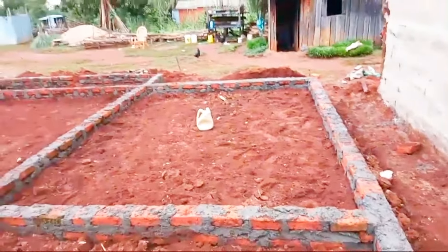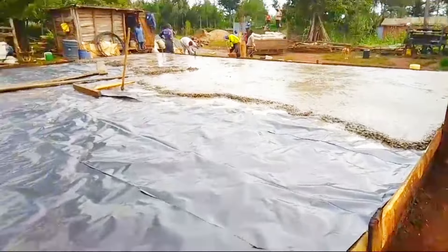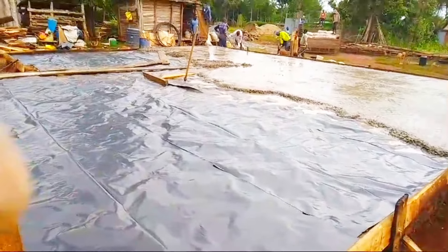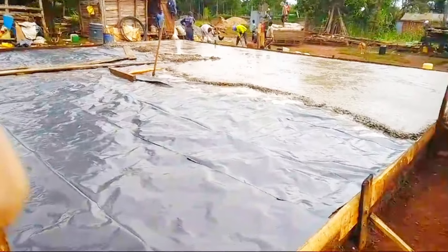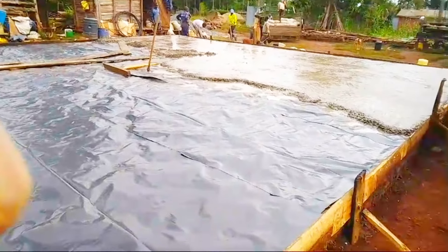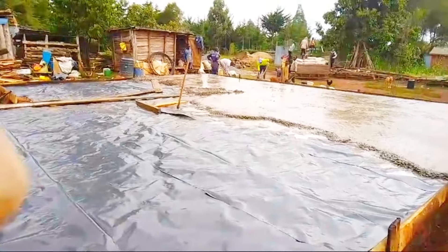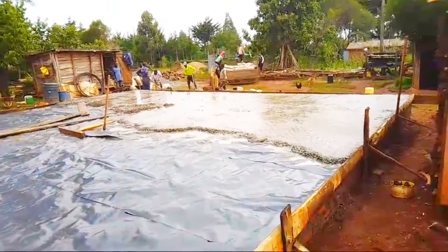We are done with the foundation, as you can see in this video. For the slab, it was done after we added more courses of brick on that foundation we've seen. We decided to raise it by adding one more brick course to ensure our foundation is raised above the ground. For those recording, 2,500 bricks will give you that foundation level.